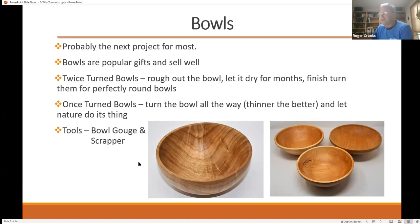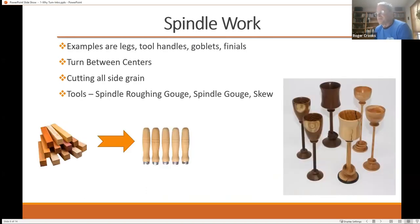Tools — you can basically get away with a bowl gouge and a scraper. When we think about turning, we're thinking about two different categories: bowls and spindles. Spindles are where you're cutting mostly side grain. A tool handle is a very good example of spindle turning. When cutting side grain you're using a gouge, but it's called a spindle gouge, and it's a little bit different in architecture. Basically you're going to take a square piece of wood, make it round, and then make whatever item you want to make.